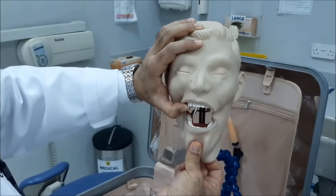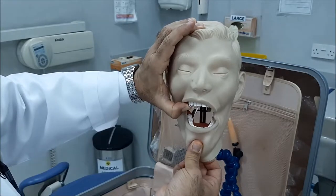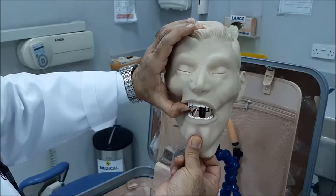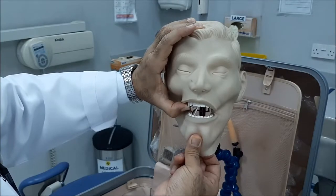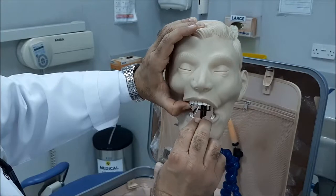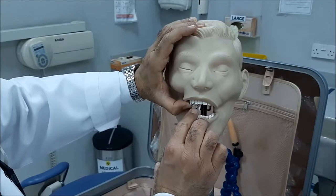Now, ask the patient — I'm supporting the film with my thumb on the teeth that I want to see — and then you ask the patient to close. When the patient starts to close, you watch this end of the film. If the patient starts to bite with your finger, take it away.